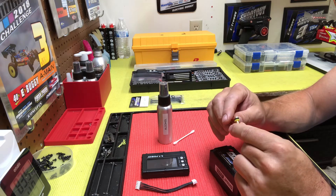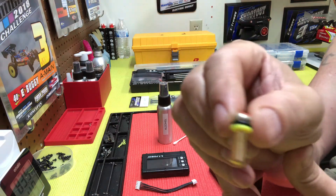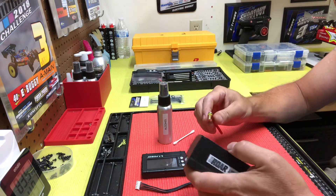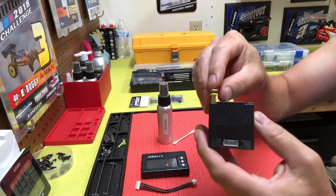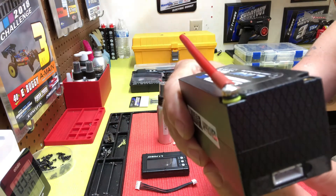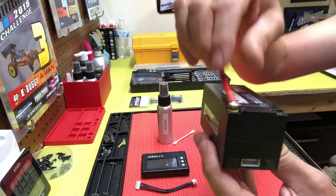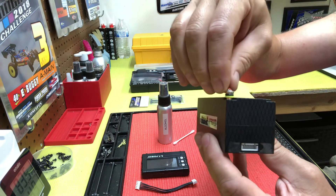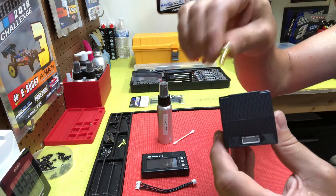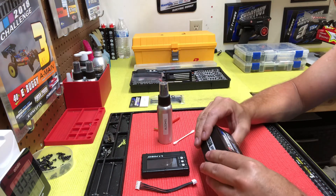Another thing I do on the vehicle — on the bullet connectors — you can see I have two O-rings on there. When you plug it in, you push it down hard and it creates a seal. There's one yellow and one black O-ring, and it makes it a lot more difficult for dirt to get in. You know how you pull those out and feel the gritty dirt? This basically creates a seal or gasket to avoid that. It costs almost nothing — just a couple of miscellaneous O-rings slid on there.